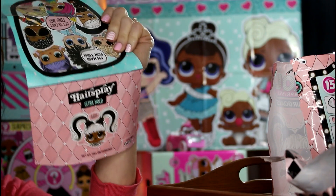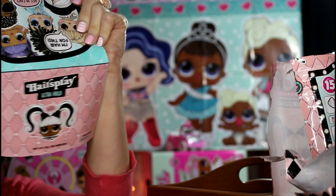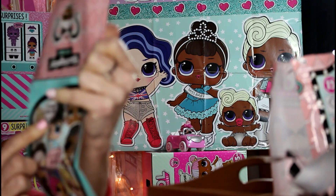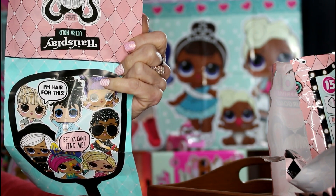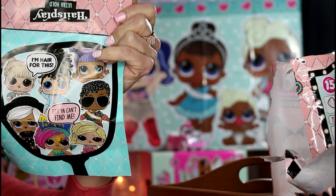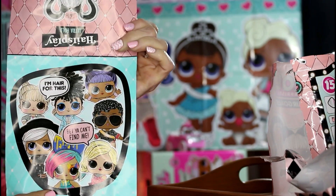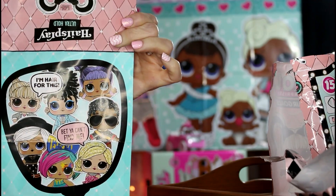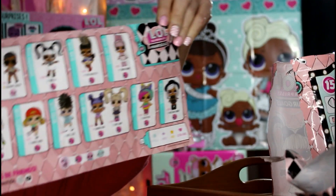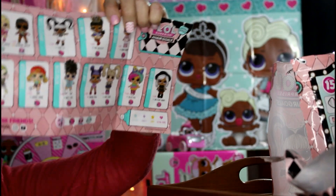The checklist has the same picture as the can. It says 'Old Hairspray Ultra Hold,' then instead of 'I'm here for this' it says 'I'm hair for this,' and then it says 'Bet you can't find me.' It's got a mirror with all the cute little dolls.